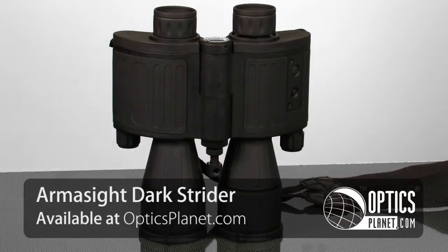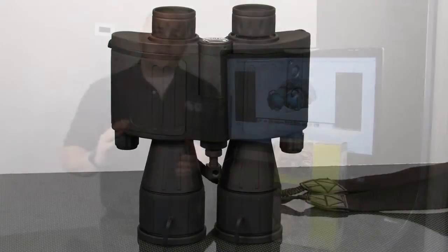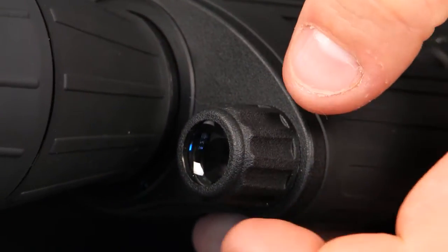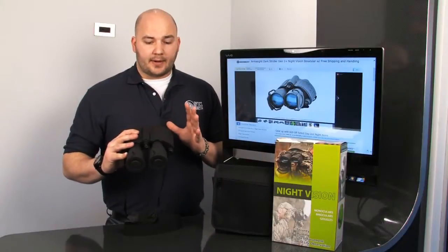Armasight put all the features you want in a night vision binocular in this package right here. You have your IR illuminator — that's a really nice feature because it's actually adjustable, so I can go from close range, almost flooded, and I can turn it out to be a long range IR illuminator, which is a nice feature on a Gen 1 binocular.